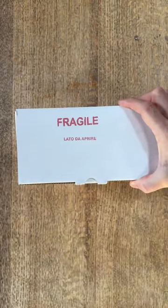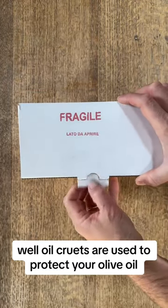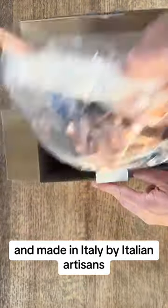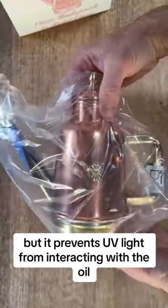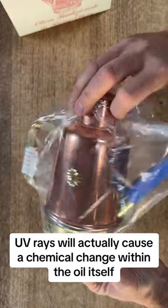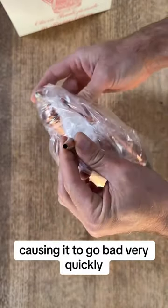So why do I need an oil cruet? Oil cruets are used to protect your olive oil. What we have is made out of brass and copper, made in Italy by Italian artisans, and it prevents UV light from interacting with the oil. UV rays will actually cause a chemical change within the oil itself, causing it to go bad very quickly.